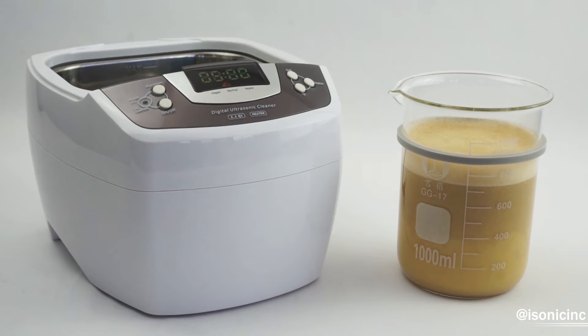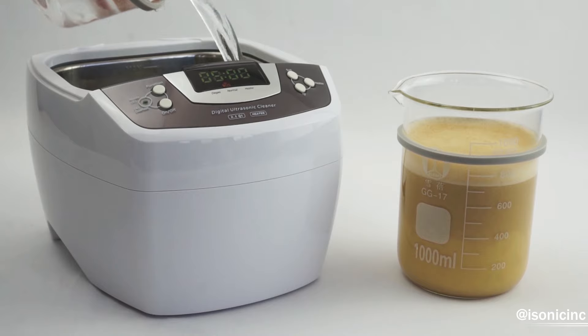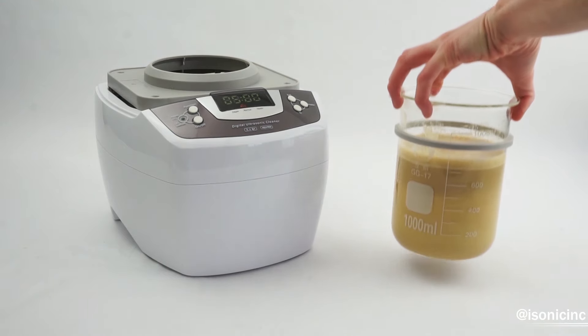And this is what's going to go into your ultrasonic cleaner. The first thing you'll need to do is add about a half tank of water to your ultrasonic cleaner — this is just regular tap water. Then place your beaker holder attachment onto the ultrasonic cleaner, and place your beaker into the beaker holder attachment.